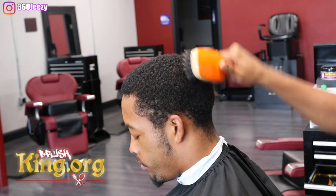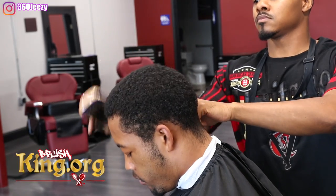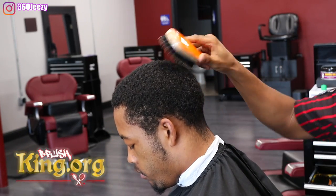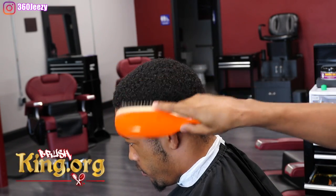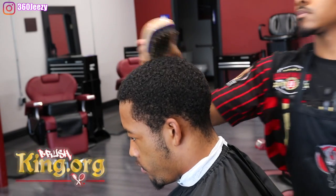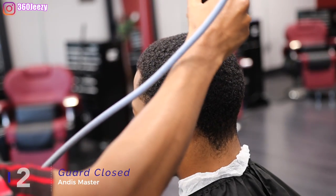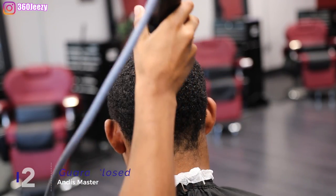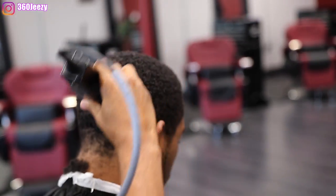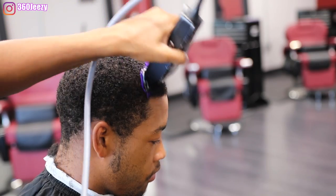With every cut you want to brush the hair first. Right now I'm using my Torino Pro brush to brush the hair down. I've got my two guard closed with my Masters to make sure everything is nice and even — my client wanted basically everything to be one length.